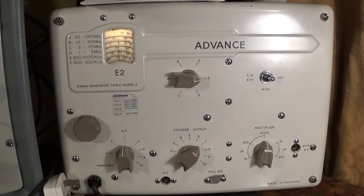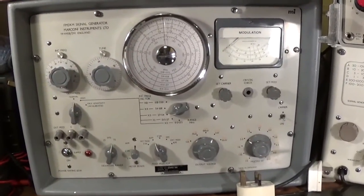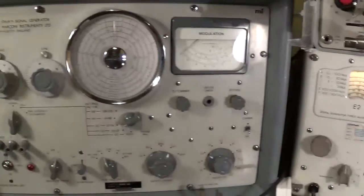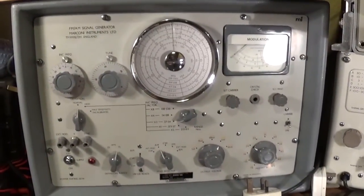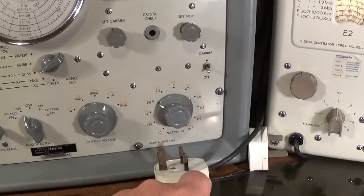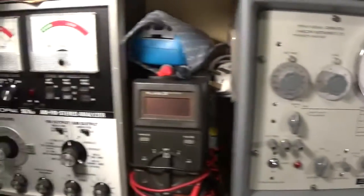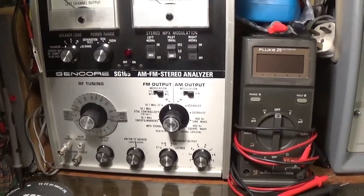There are loads of different signal generators of different sorts. This one here is a Marconi signal generator — an FM and AM signal generator — whereas this Advance E2 only does AM modulation. Now the Marconi is what you'd call a service grade instrument, while this one is a lab grade instrument and would have cost a lot of money. The main difference is the care in the design and manufacture of the attenuators. We've got another signal generator here — this is another service instrument with a lot more features.